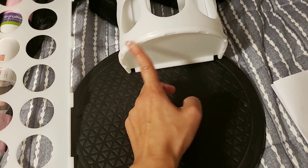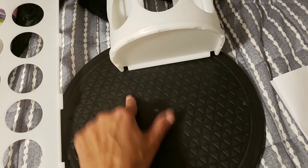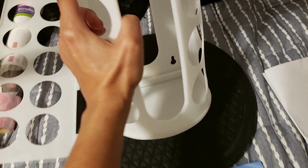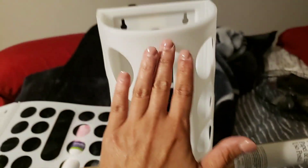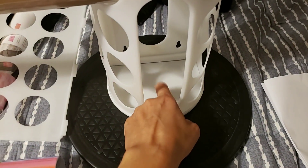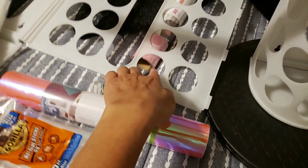I'm going to hot glue gun this all the way around, connect it like this, push it back right here, and then stack it up. This part from one unit will go right on top of the next, and so on.